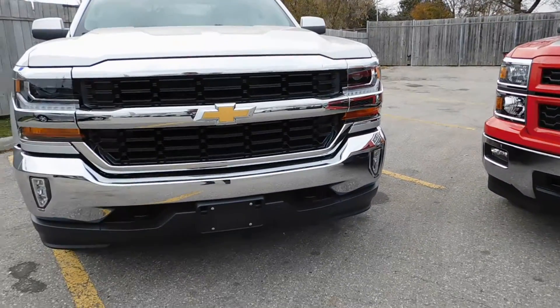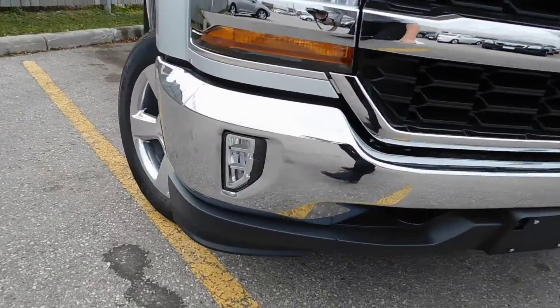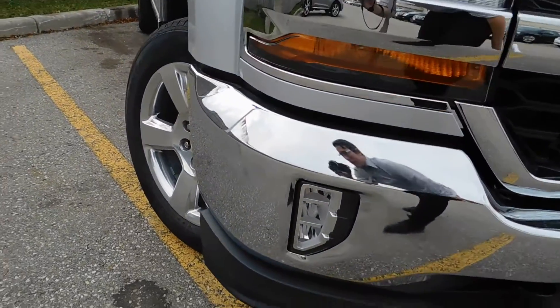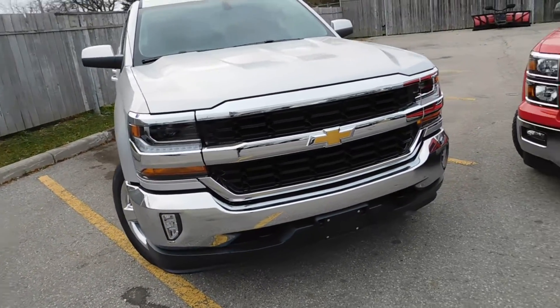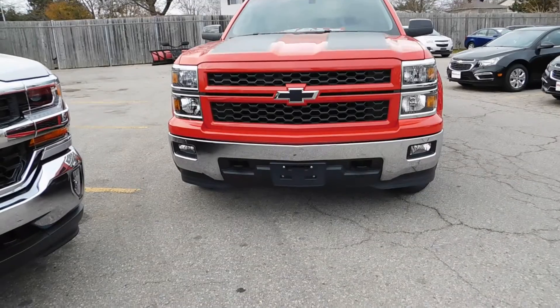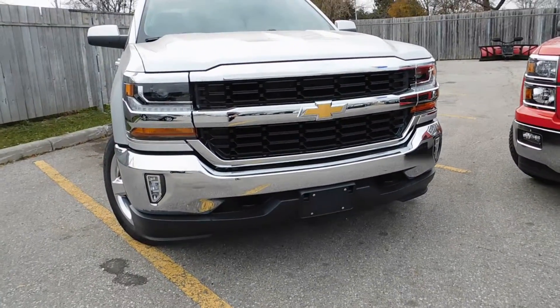I actually like the 16 a little bit more — it looks a little more muscular — and it also has a new tri-beam fog lamp. That's the first on a full-size pickup, and it is super bright when you're in fog or at night. The 15 has fogs too, but they are not the tri-beam and they're not quite as bright as what you'll get on the 16.